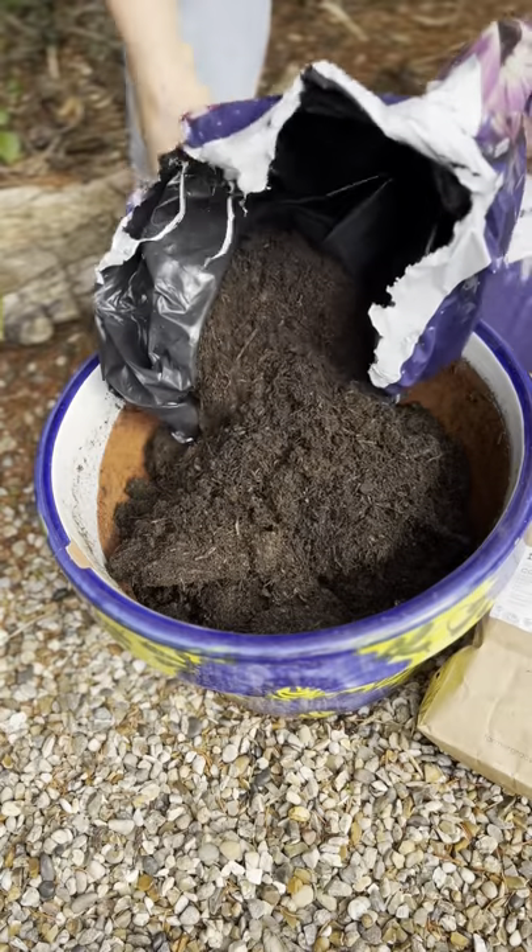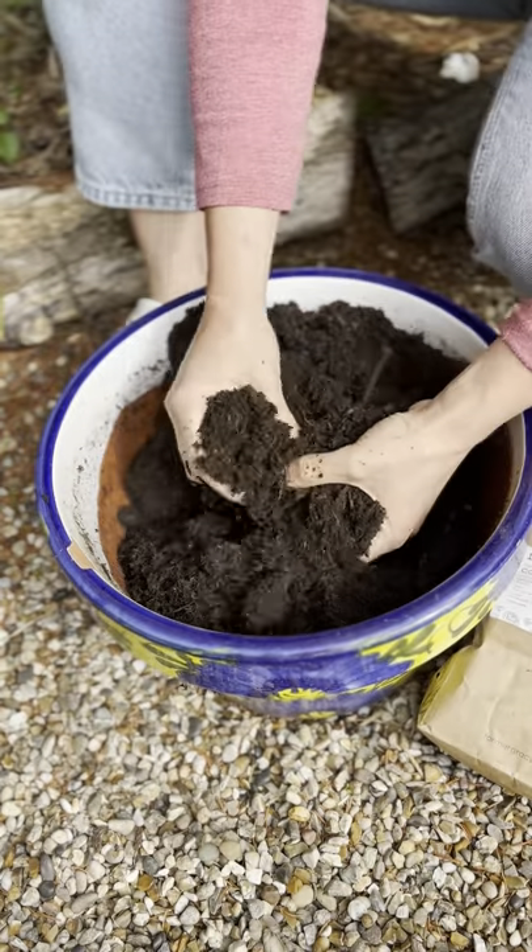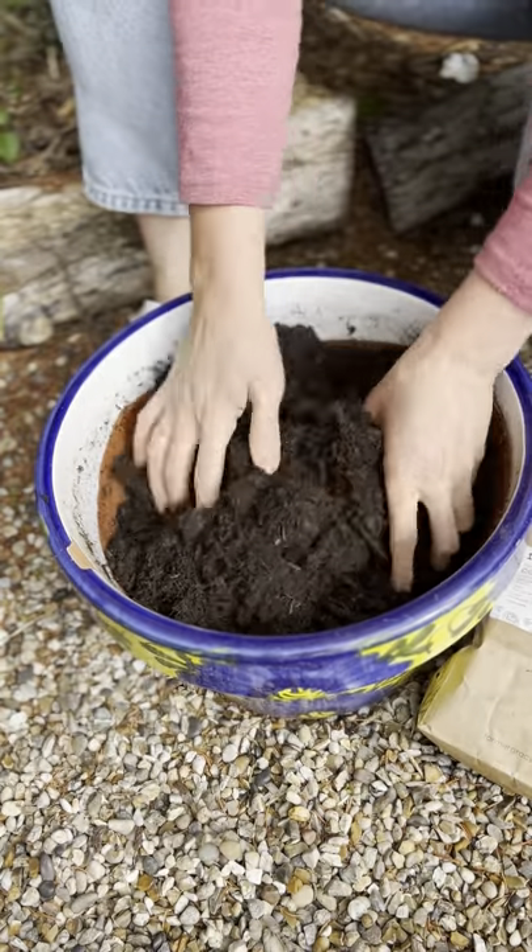Planting daffodil bulbs in pots is also a great option. Make sure your pot has a drainage hole in the bottom and use multipurpose compost.